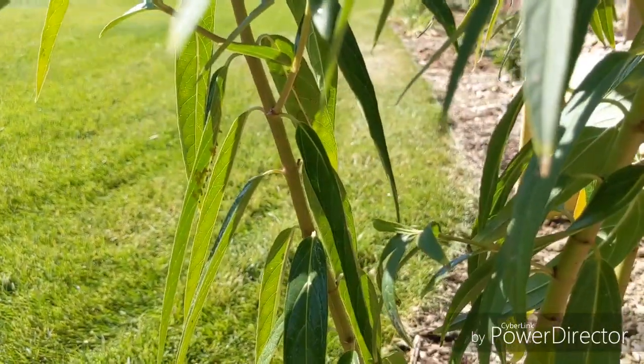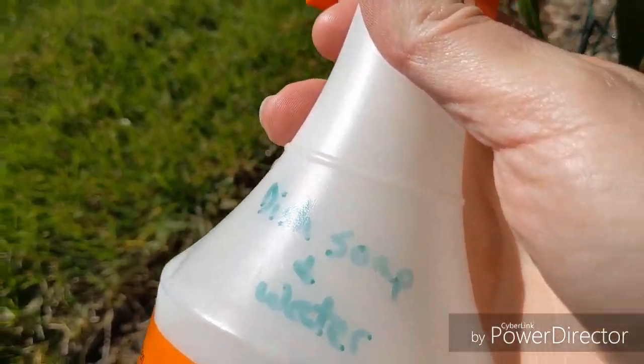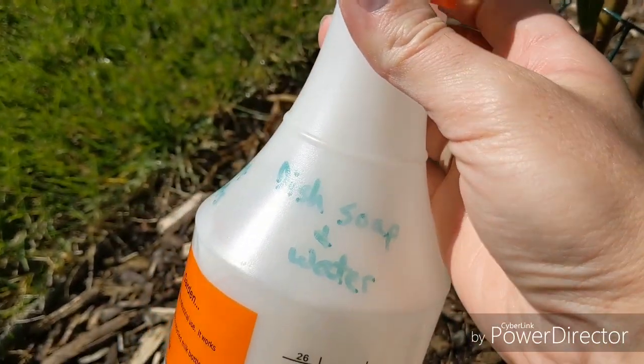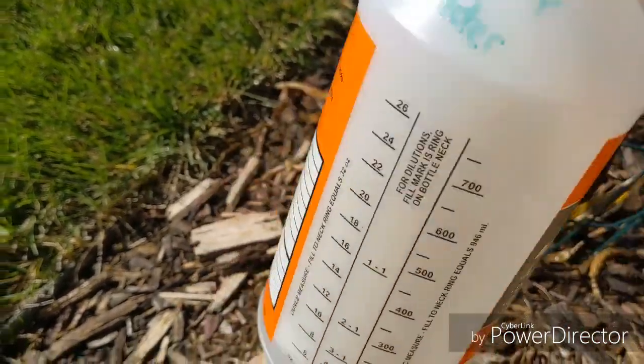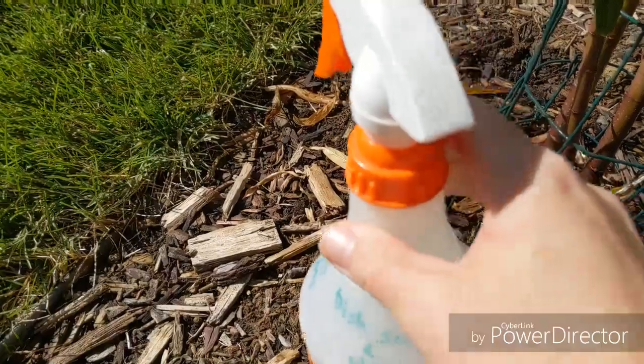You don't need to keep watching me spray. But if you've ever heard of insecticidal soap, that's all it is. I just use blue Dawn dish soap mixed with some water, shake it up, and it works great. Have a great day, guys.